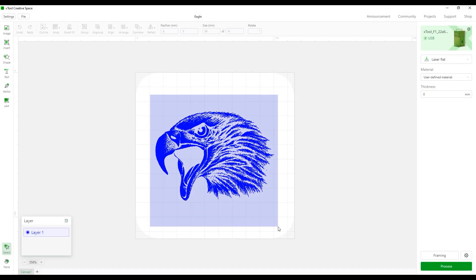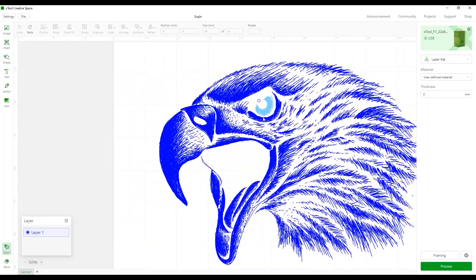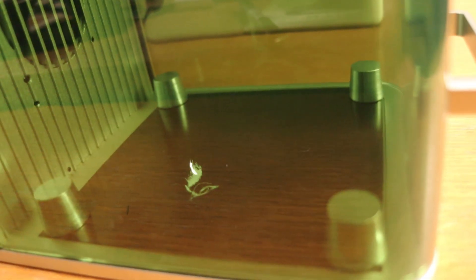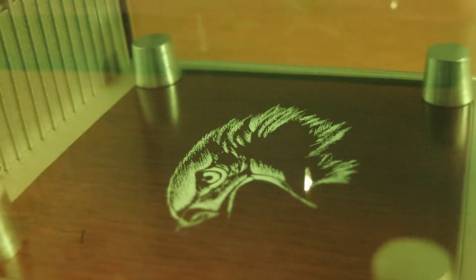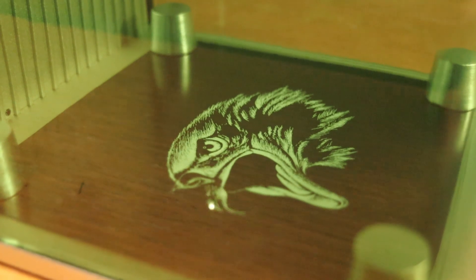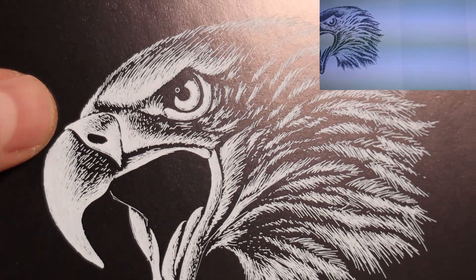Now it's time to test its maximum speed by engraving a vector design of an eagle. The drawing is made of thousands of small vector strokes and is the perfect test for this machine. This time I will weigh the paper down. The machine is running at its max speed — the video is not sped up. This is the advantage of Galvo lasers: they don't have external moving parts and therefore can be very precise at blazing fast speed. The result is amazing and it took only 27 seconds to complete.